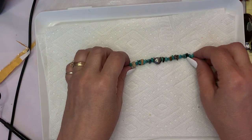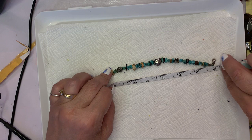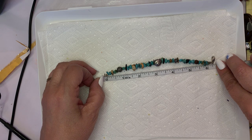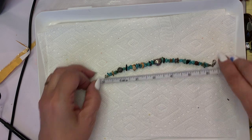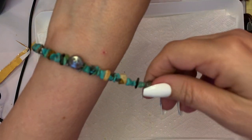This one with the chips and the kitty face — this one's tiny. This one's about six inches, maybe a stretch to about six and a half. This could be for a child too, or somebody with a very, very small wrist.